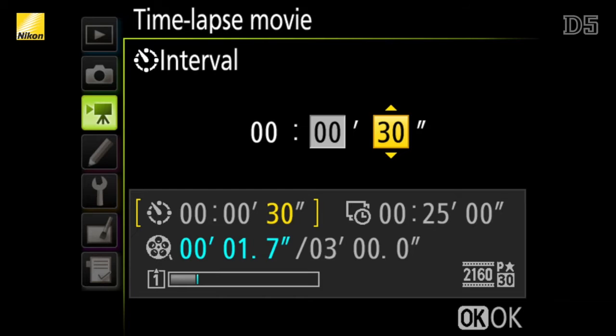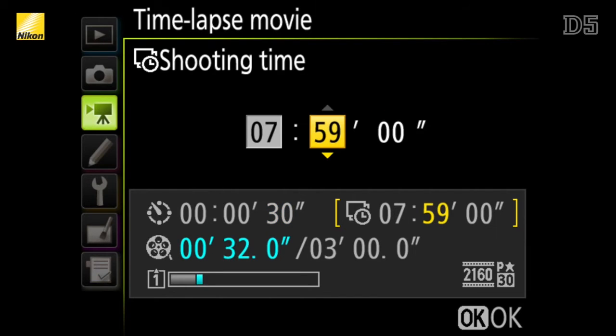The D5 gives you the flexibility to adjust the interval between shots, select the length of time the camera will shoot for, and even calculate how long the final time lapse will be. To add motion to your time lapse, before you would normally require a motion controlled slider, but by shooting in 4K you can pan or zoom and still output a full 1080p file.